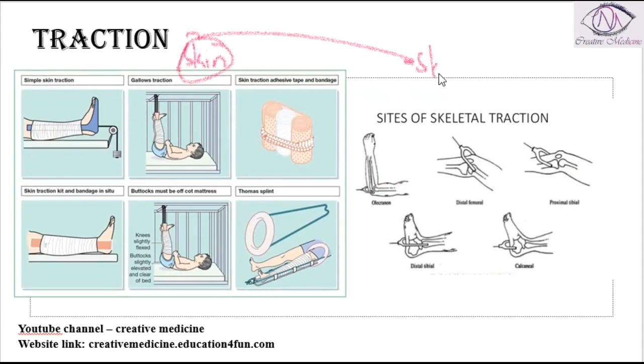Skin traction is done by applying a plaster of Paris cast, and the traction is applied through the bandage to the cast itself. Skin traction requires a weight of 5 to 6 kg.